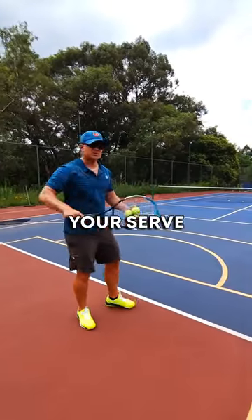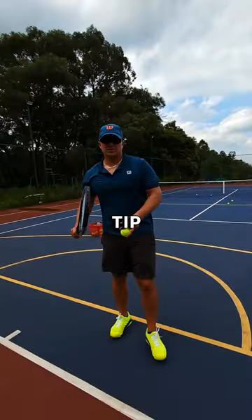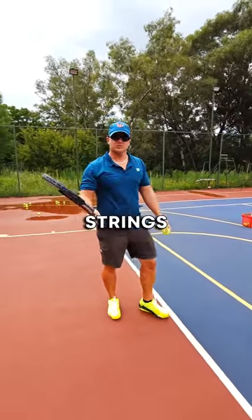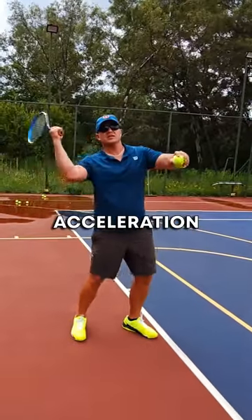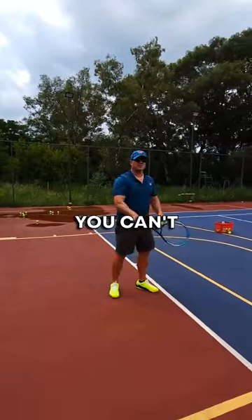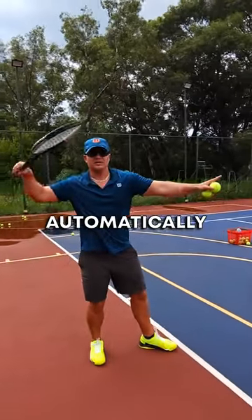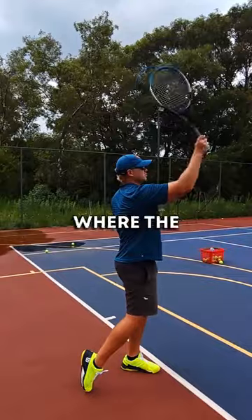One more: power on your serve. Simple tip — when you bring your racket up to serve, be very careful not to open your strings. When your strings are open, you can't get the acceleration and the racket dropping up. If your strings are down, automatically this wants to happen, and that's where the power is.